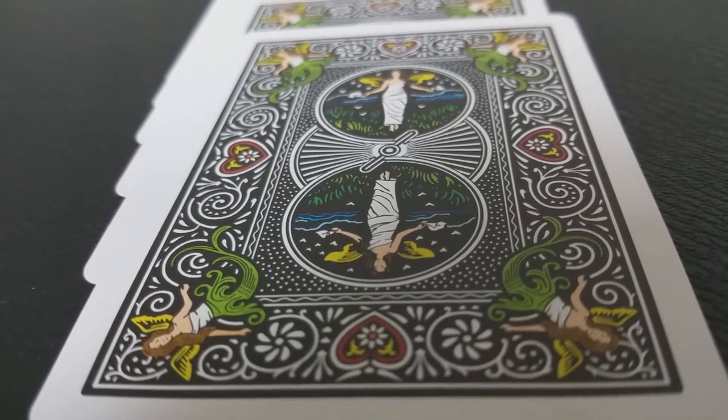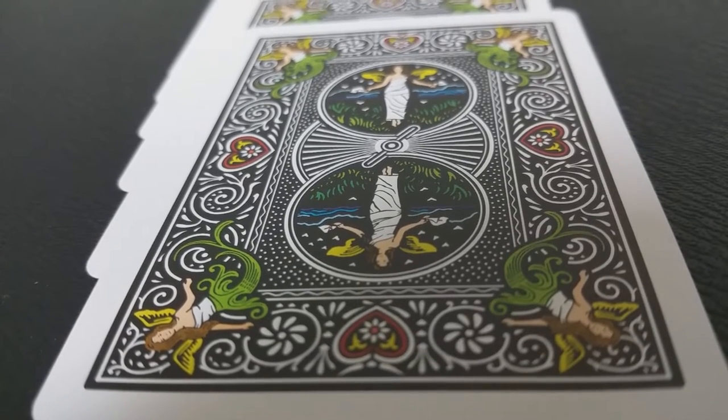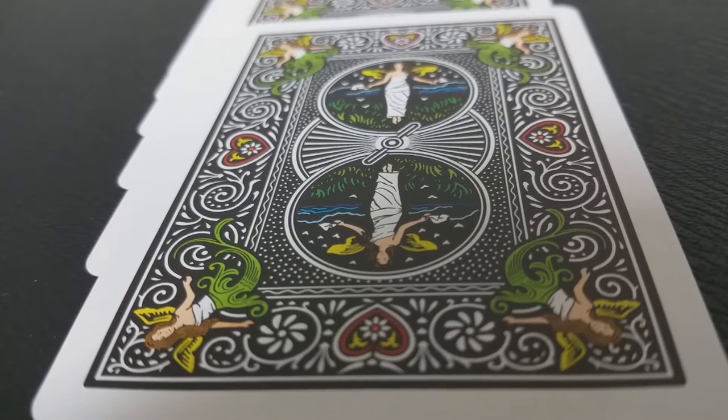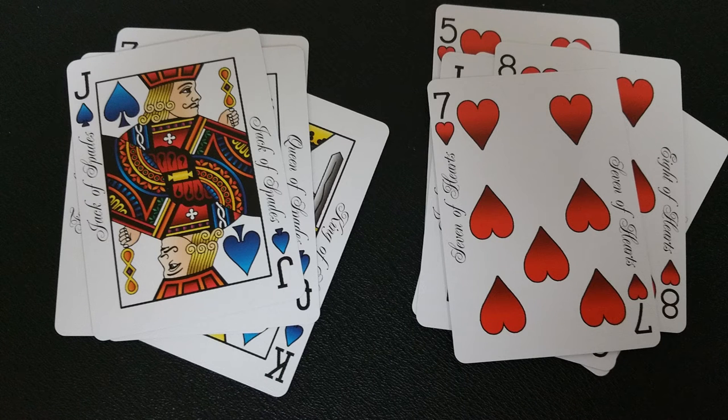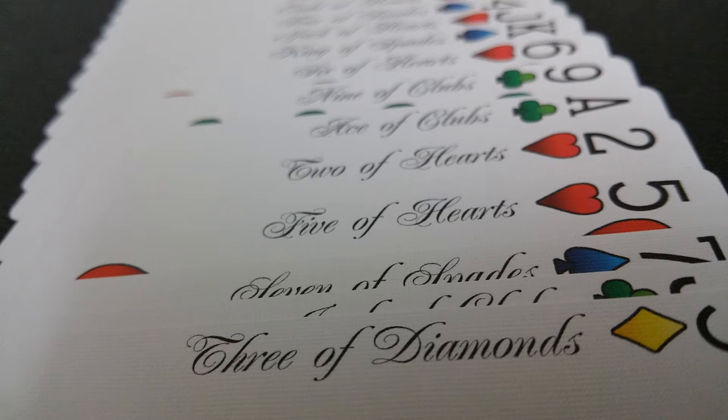Right away with this deck you're going to notice two important things. The first is that this is a four-color deck, meaning every single one of the suits is a different color — the clubs are green, the hearts are red, the spades are blue, and the diamonds are yellow. The other thing you're going to notice is that along the long edges of the deck, you will see in script writing the name or title of the card. So for example, if you have the six of clubs, you'll see the pips and indices in the corners, but if you turn it on its side and fan it sideways, you would see written script that actually spells out 'six of clubs.'